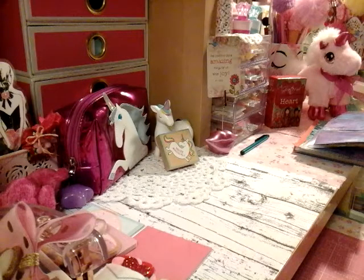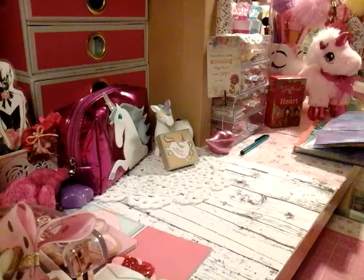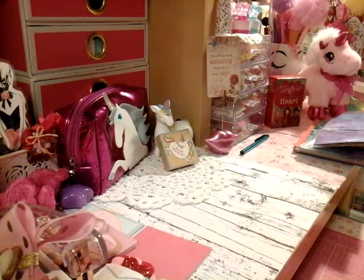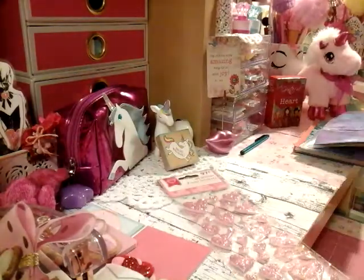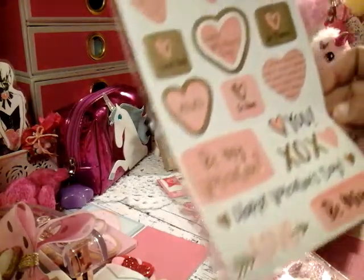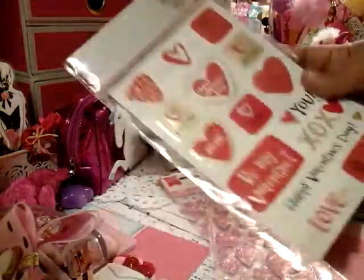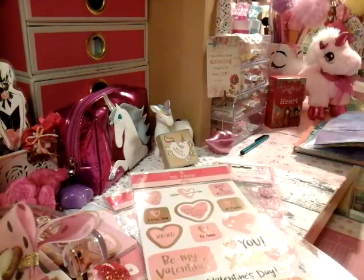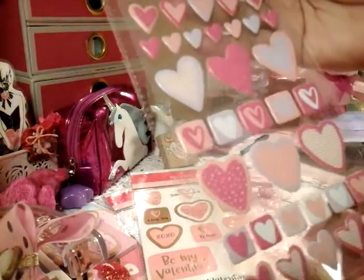The next thing I wanted to share — I have a haul for you guys, yes! I was going to do it separate, but I'm going to go ahead and add it so I can share it with you guys. So this right here is from Walmart and Target. These stickers here are from Walmart — those were $0.97. So cute, I love those. And then these right here are from Target, and I love these, you guys. So cute.